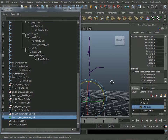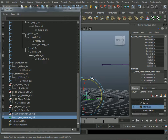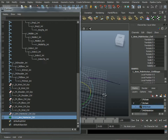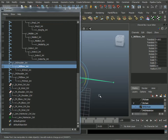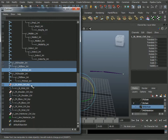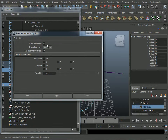Next I can hide the main skeleton and bring up the bind chain. Starting with the wrist control group for the IK — it's going to go to the wrist — I select the wrist joint, then Control-select my group, go to Constrain > Parent, option box. I turn off Maintain Offset, make sure Translate and Rotate are all selected, and click Apply.